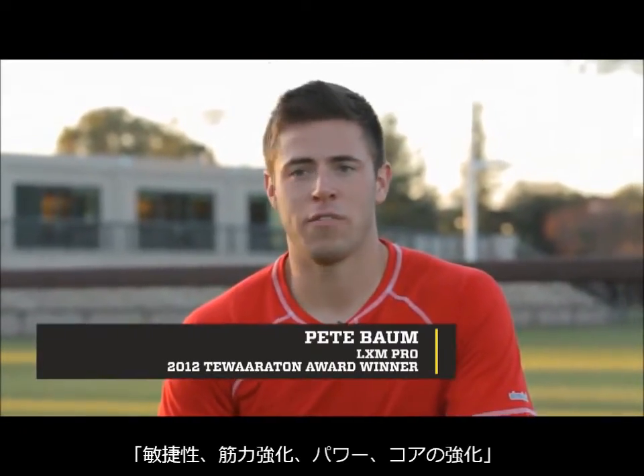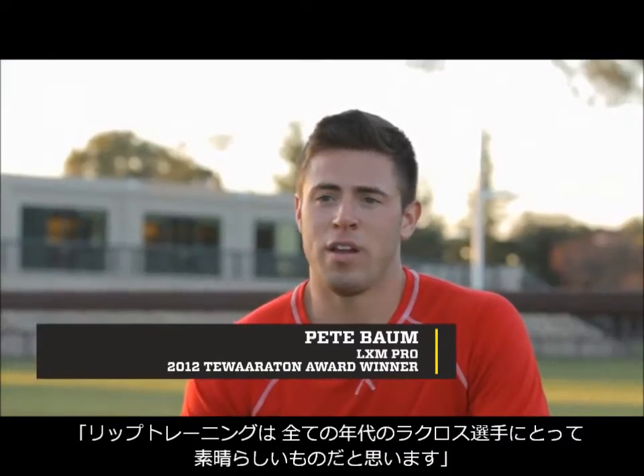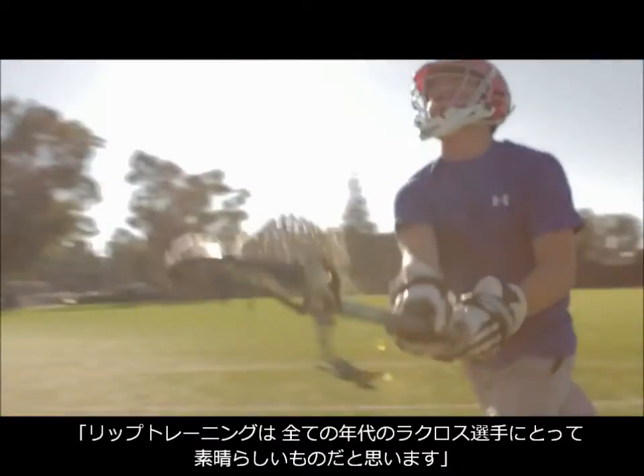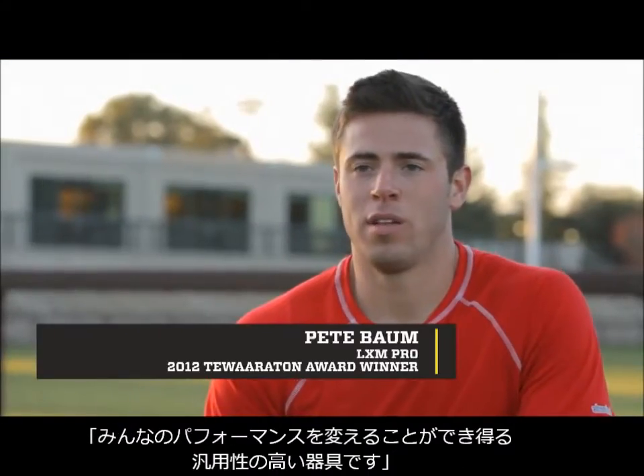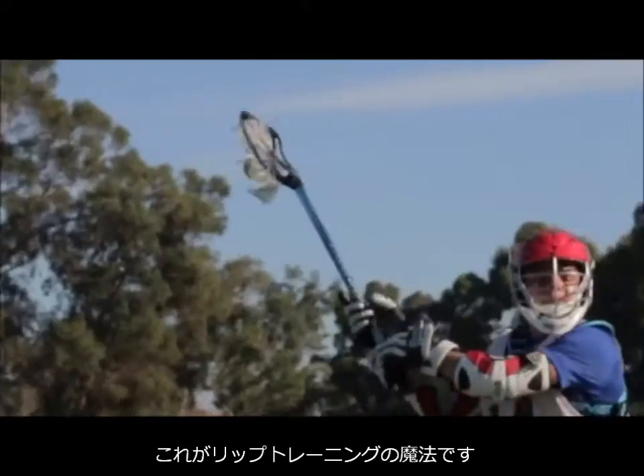It's great for agility, great for strength building, great for building power in your core in particular. I think it's great for lacrosse players of all ages. It's a diverse product that really can change everybody's game. This is the magic right here for RIP training.